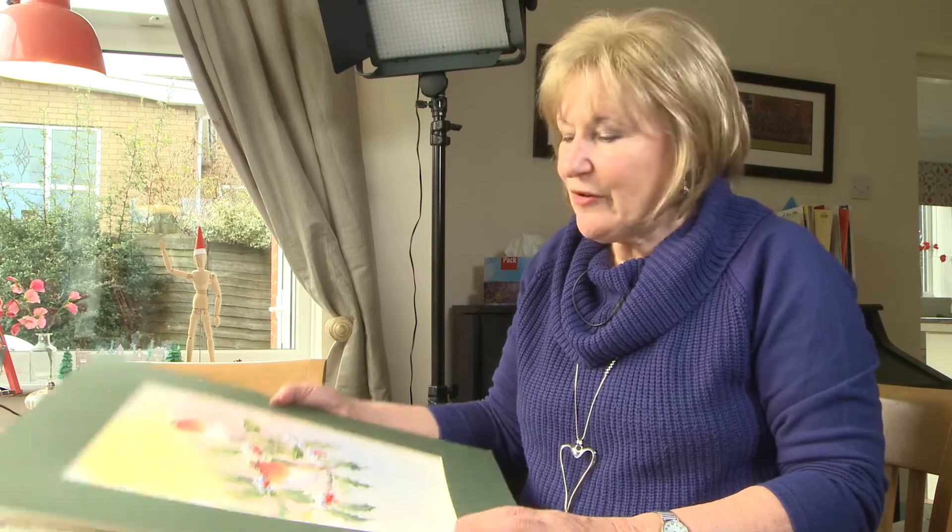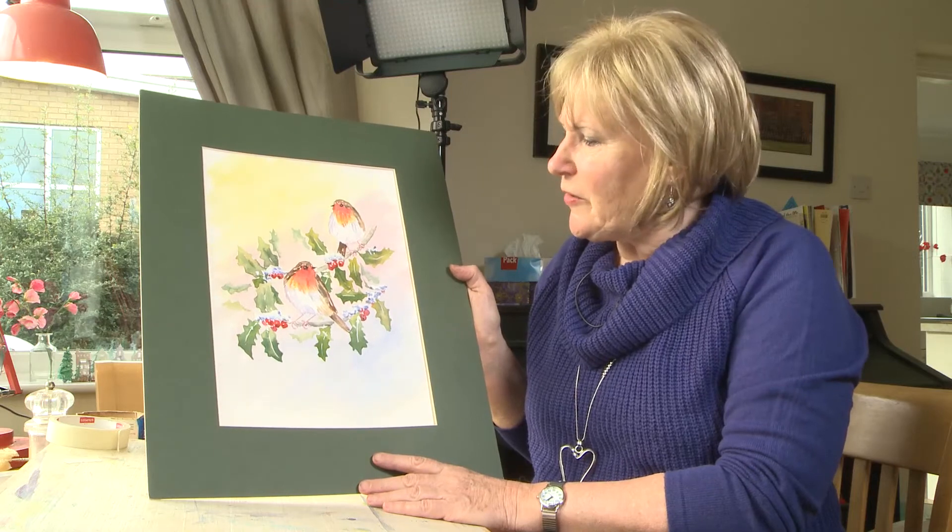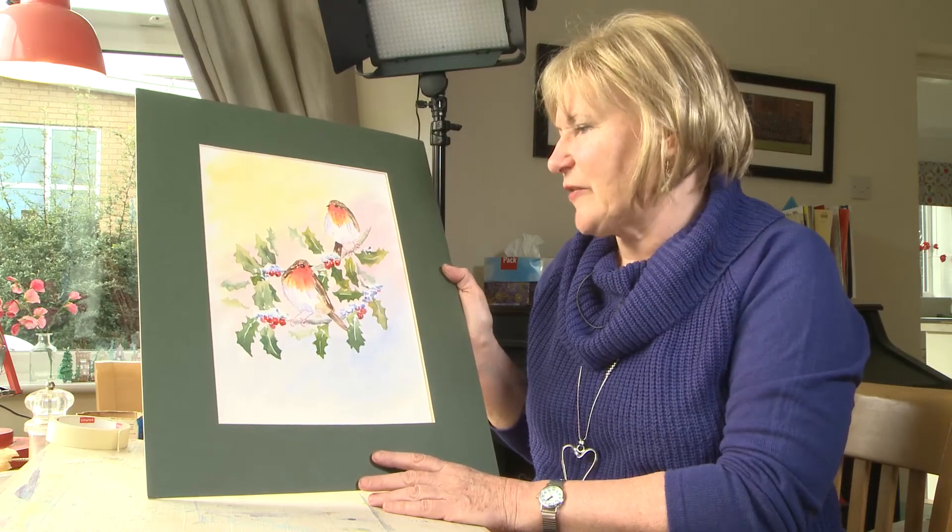Hi there. Today we're looking at painting seasonal Christmas robins with a bit of snow, holly, and a little bit of background to it.